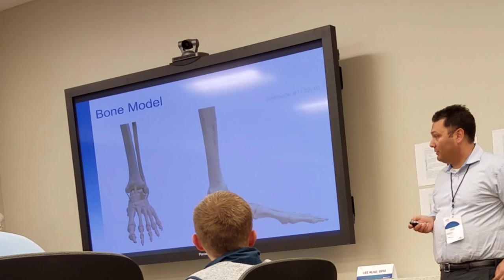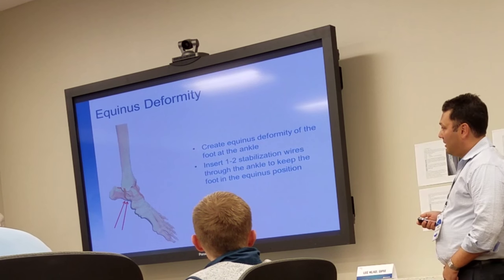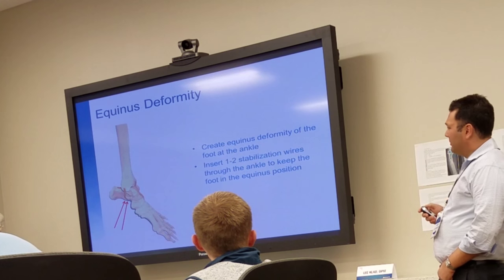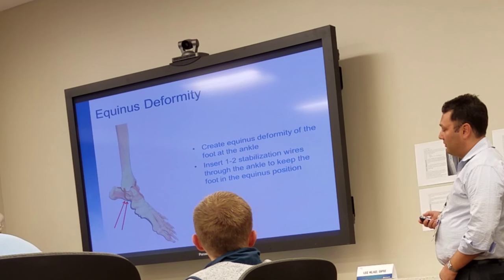You're going to take a look at your bone model and create an Equinus deformity. You'll stabilize this deformity with one to two wires.